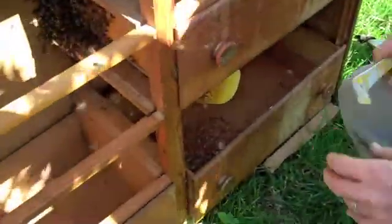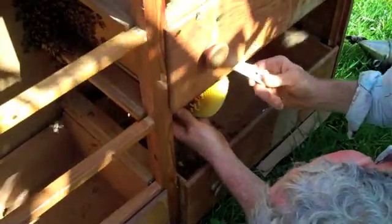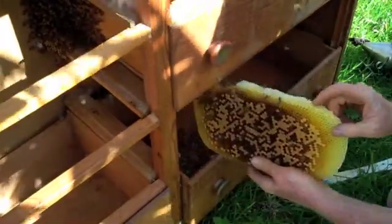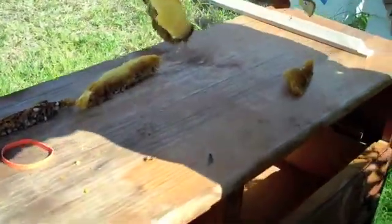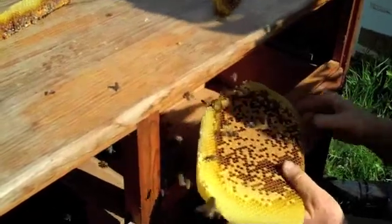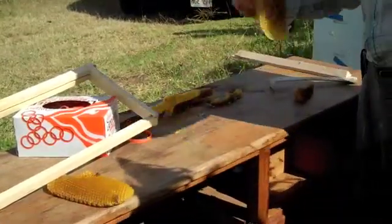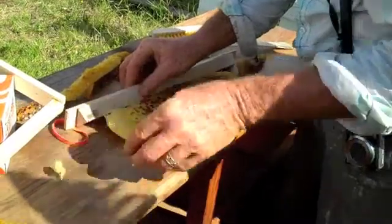Next one. After we're all done with this transferring, we'll get the bees into the new hive. I'll look for the queen here — no queen. We're just doing the same thing over and over again until we get all the combs attached.